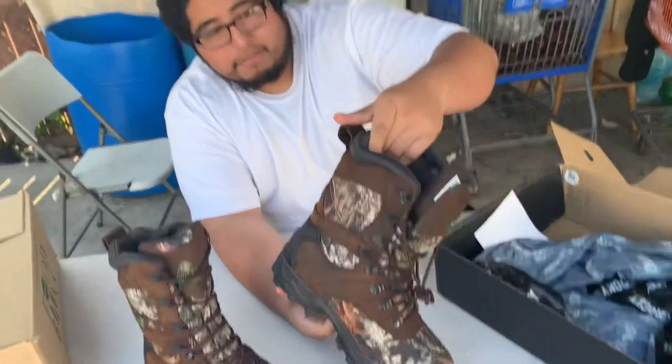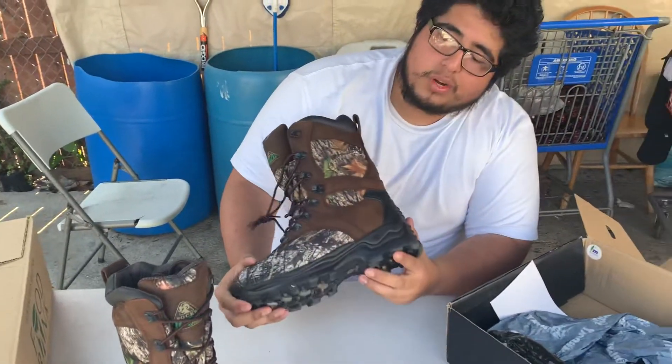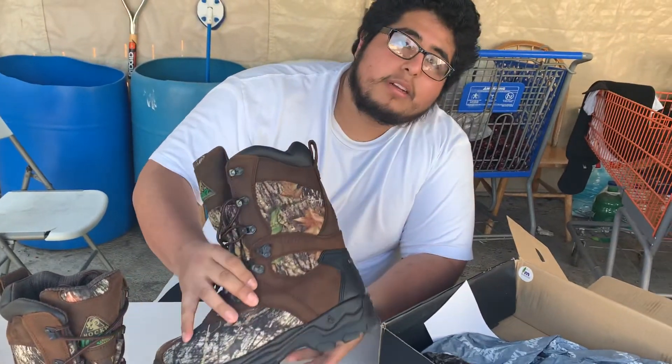That's pretty much it for the boots, guys. We'll see how my dad likes them and I'll let you know. Hopefully you guys liked this video — like, subscribe, and I'll see you in the next one. Bye!